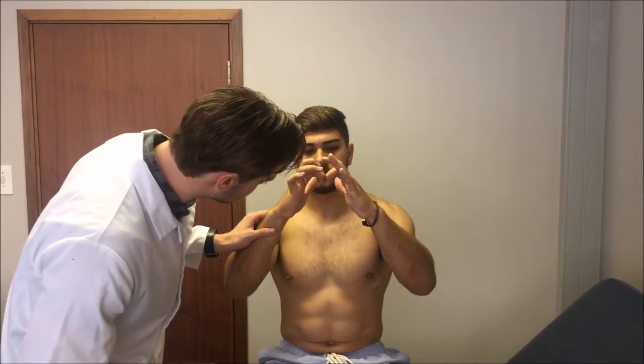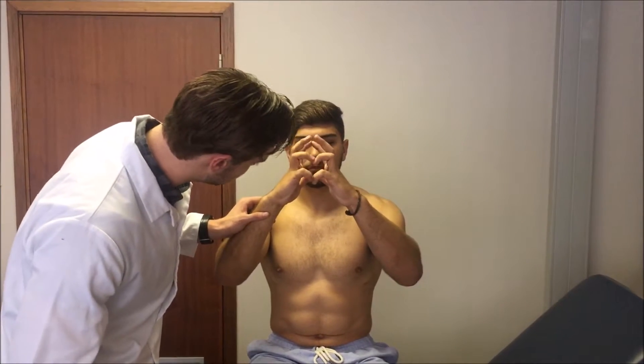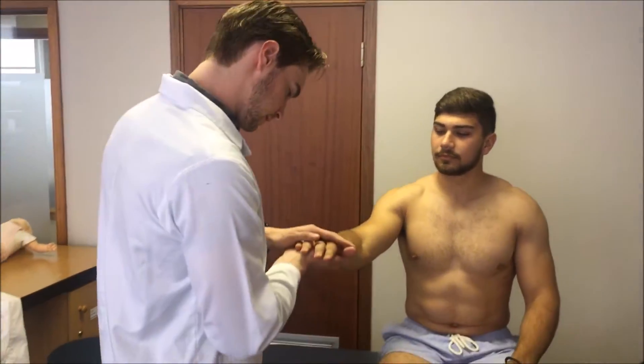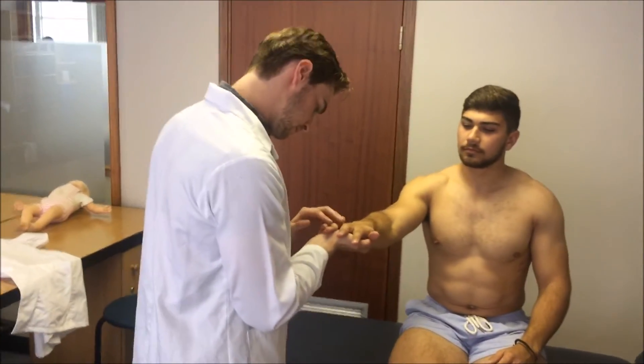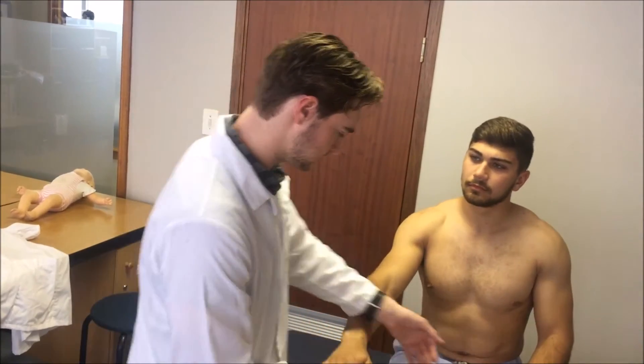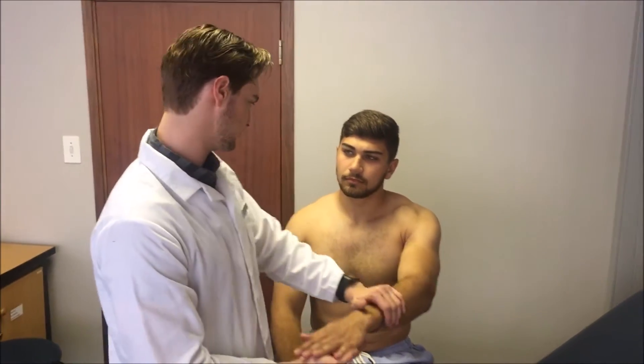Checking the other nails as well — no signs of clubbing in this patient. Next I will be checking his fingernails for any signs of splinter haemorrhages, which would indicate infective endocarditis. As you can see he has no signs of splinter haemorrhages, so that completely rules out infective endocarditis.